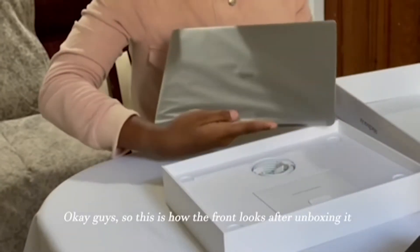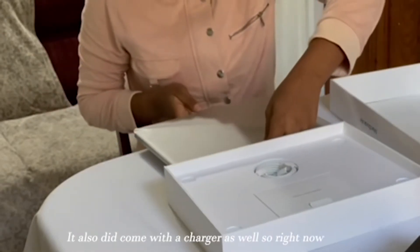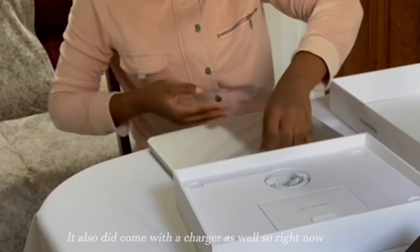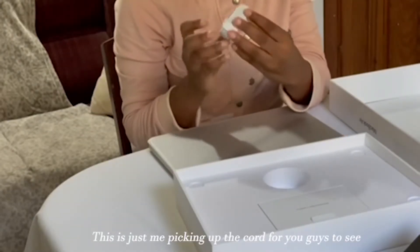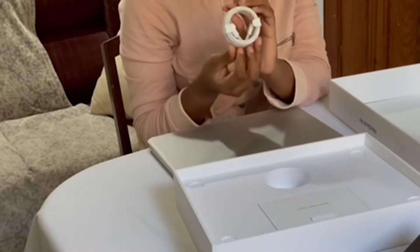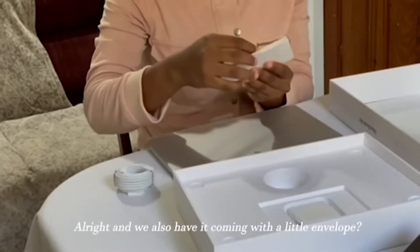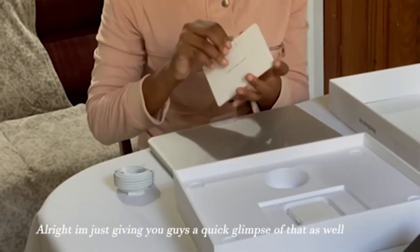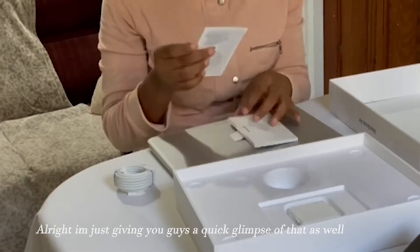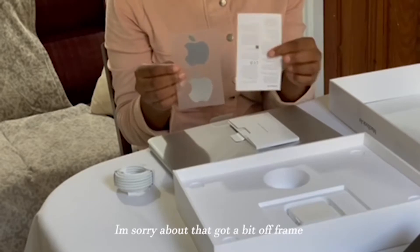Okay guys, so this is how it looks after unboxing it. It also did come with a charger as well. This is just me picking it up for you guys to see. And we also have it coming in with a little envelope. I'm just giving you guys a quick glimpse of that as well. We also have a manual and a few stickers.